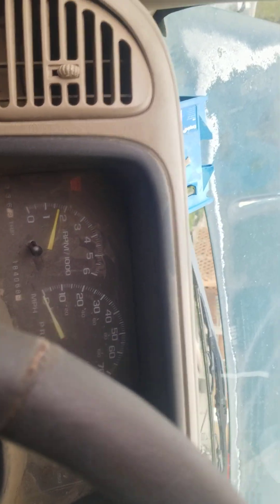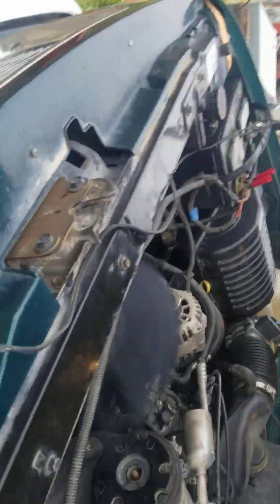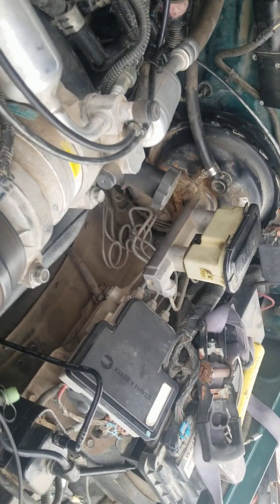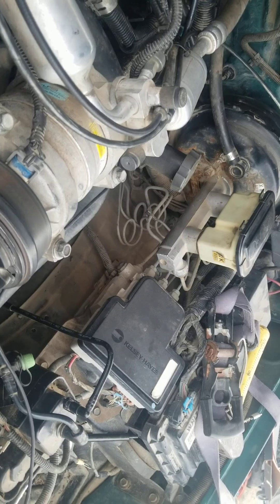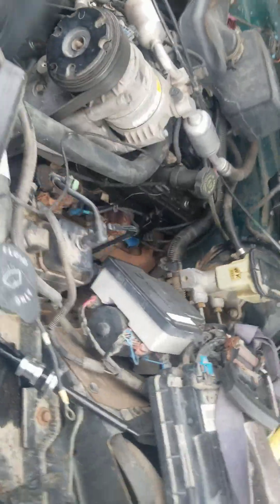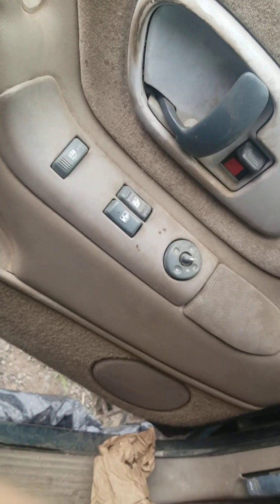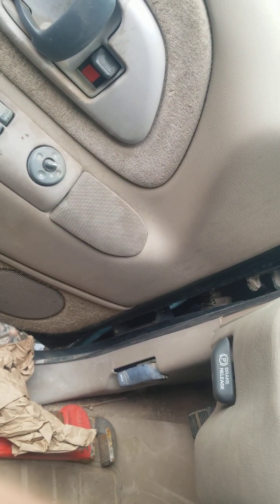Oh wow! It's revving up a little higher, coming down now — sounds pretty good. It's a little wobbly, but oil pressure is good.